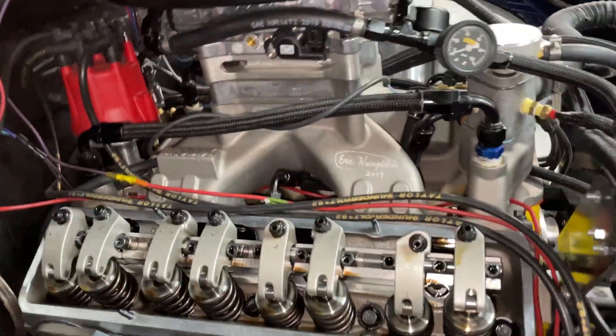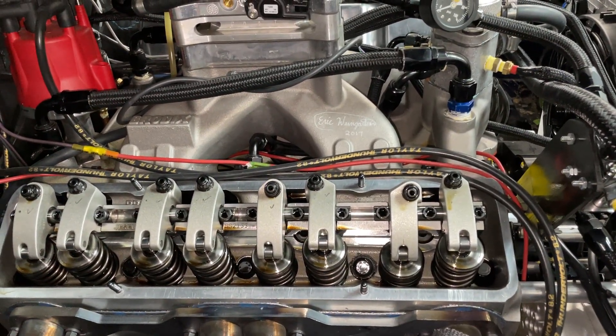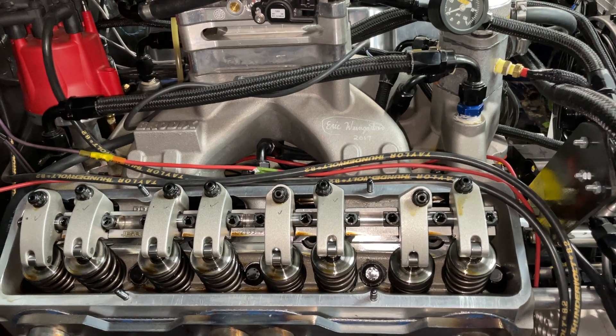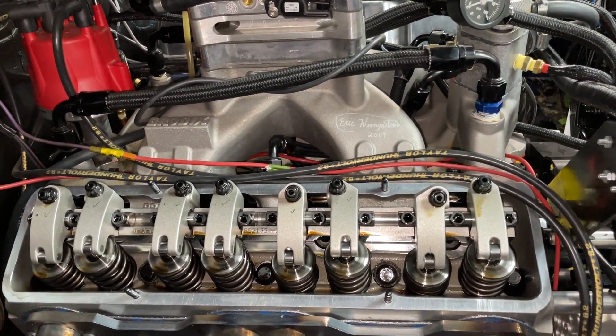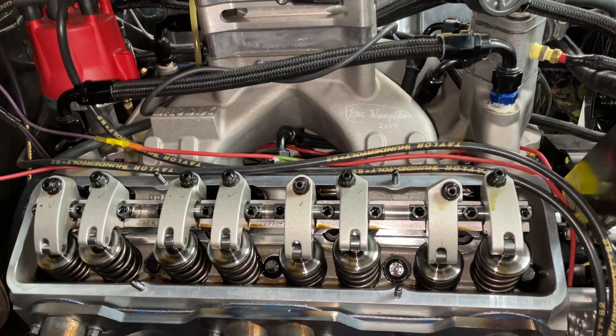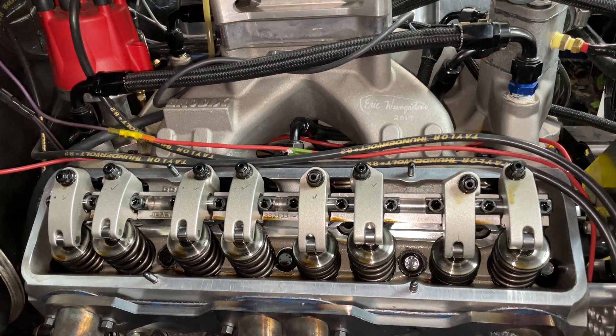As you guys know, this is a small block Chevy — it's a 355. This one is a solid roller, and it's got 780 lift on the intake. I can't remember the exhaust, which is sad, but I think it's in the 680 range, something like that. The exhaust is definitely shorter than the intake.